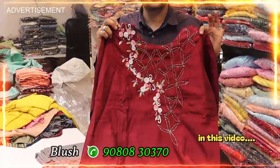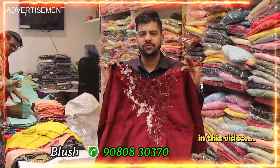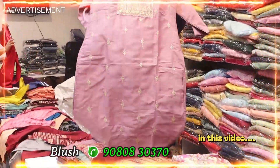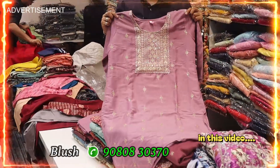Premium variety. 1166 average per piece. 100% quality. ML, XL, Double XL available. Chinon fabric, basic fabric options included.